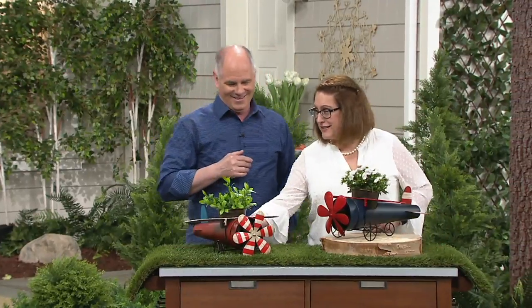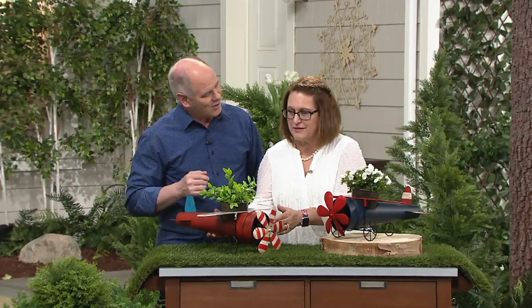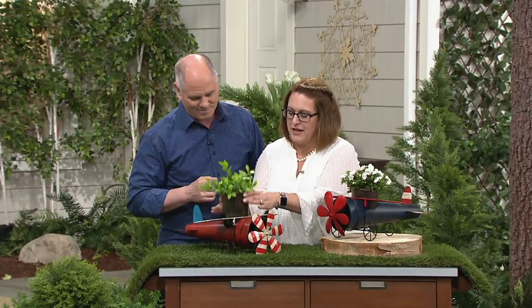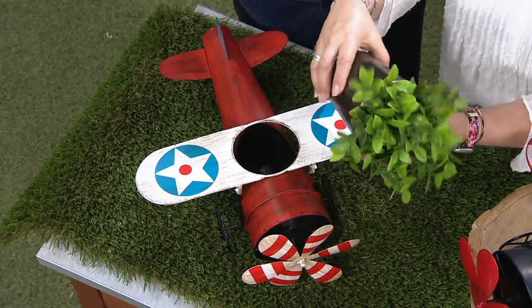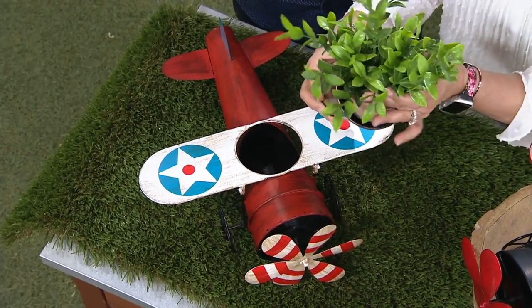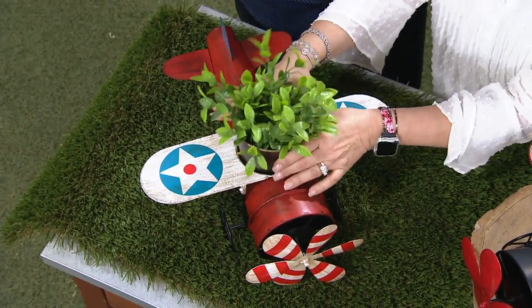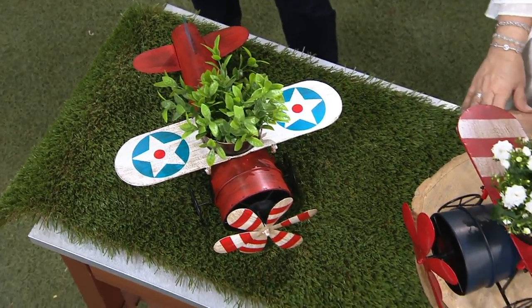Here's the one that is the stars. Again, you are choosing by what's on the wings — stars or stripes. It's very simple to assemble; you're just going to pop the wings on. You've got your pot that has the hole, so if you want to plant right in this — all I did was put a faux plant in there — and you can use it indoors or outdoors and really show your patriotism.